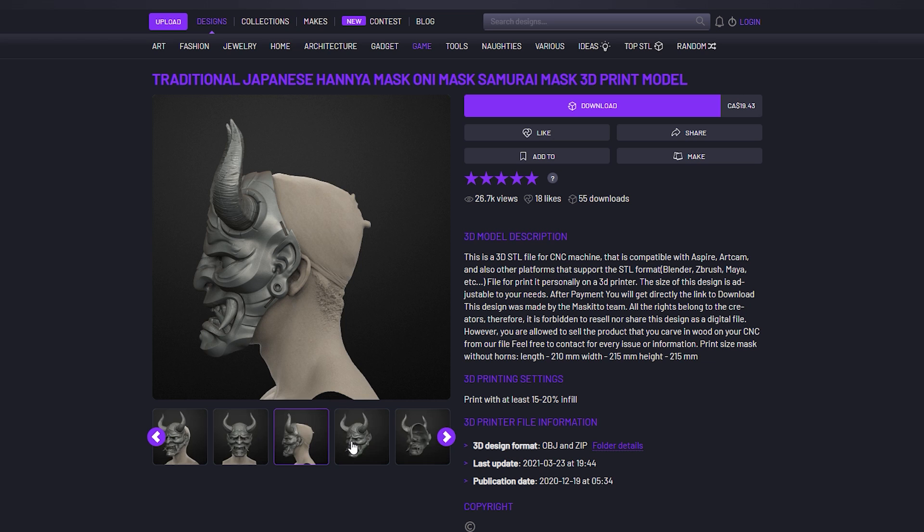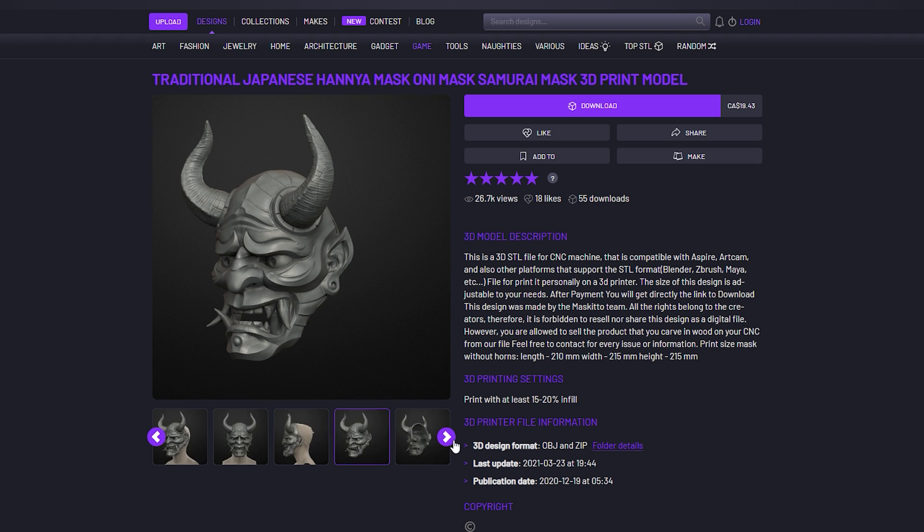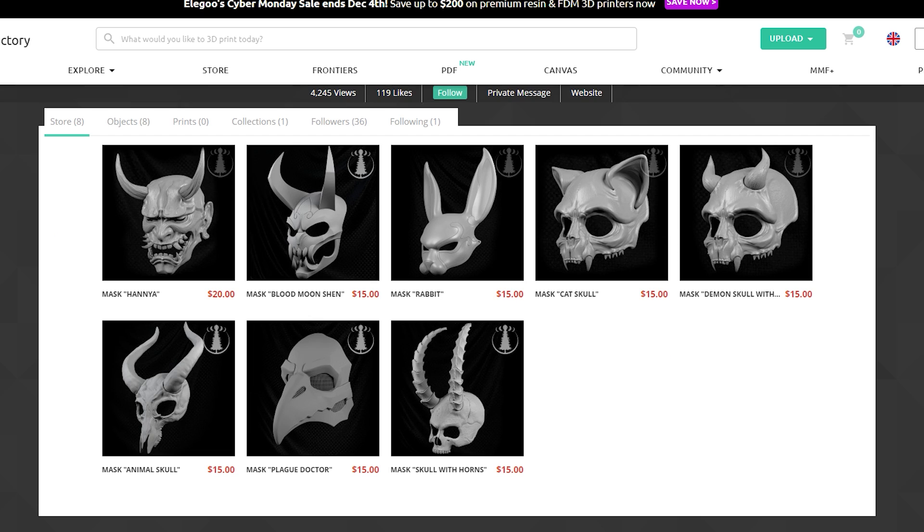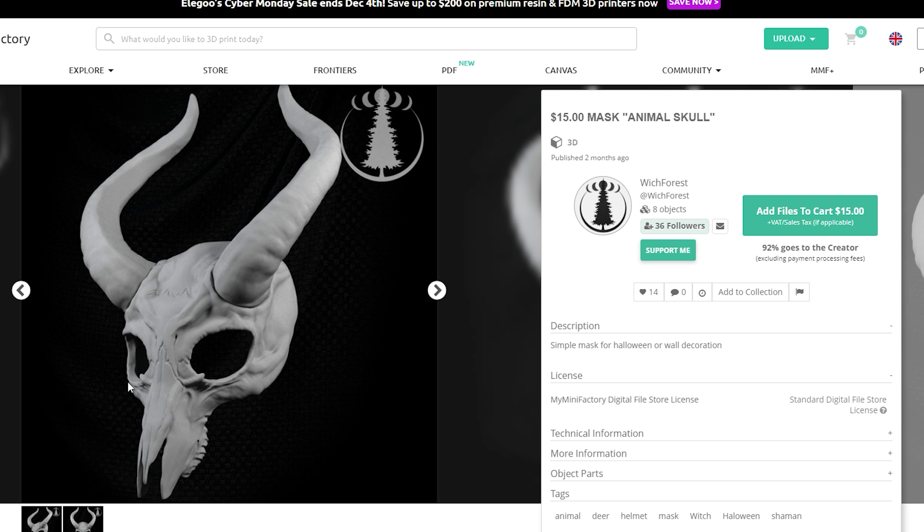This machine is perfect for printing cosplay masks. Maybe not a full size helmet, but the sort of face-only style mask fits perfectly on this build plate. So I reached out to Witch Forest on My Mini Factory and he kindly supplied some really cool files to test — first is this animal skull mask.